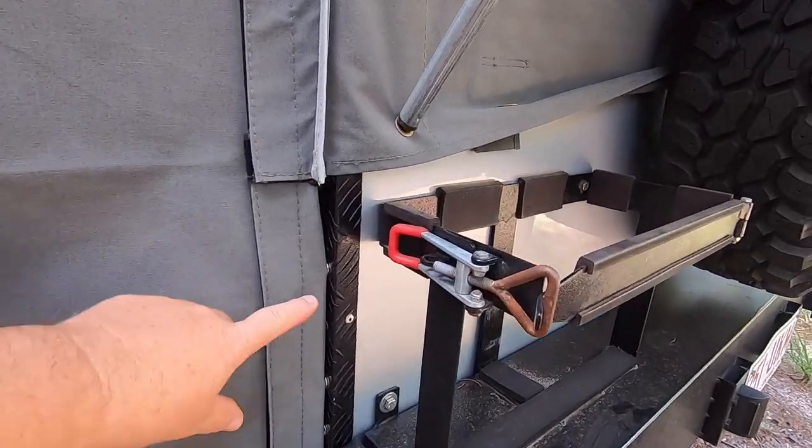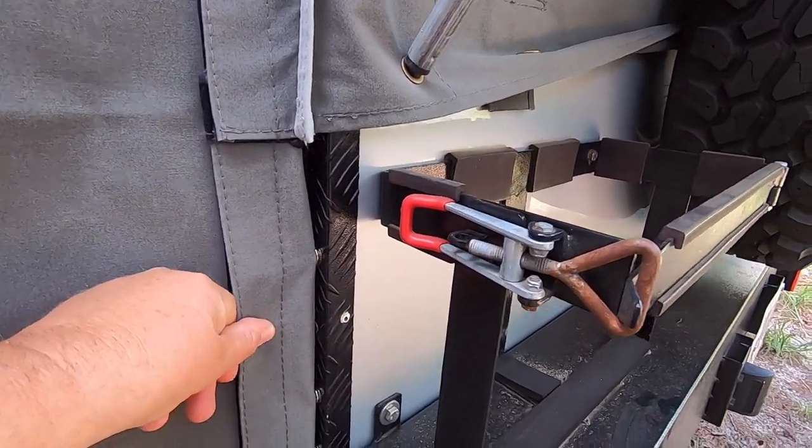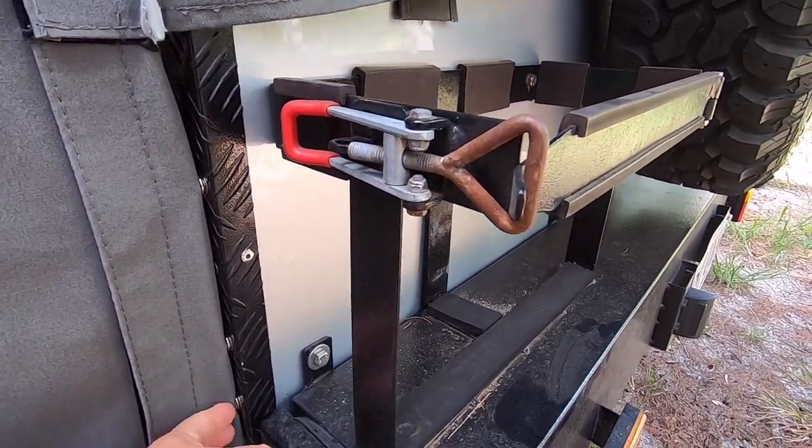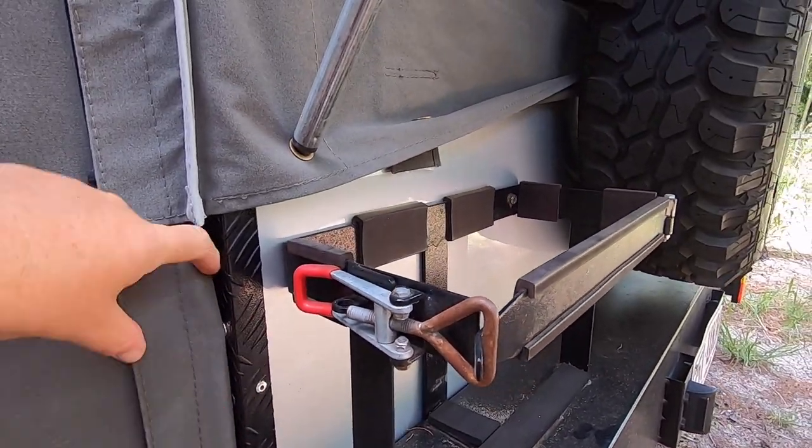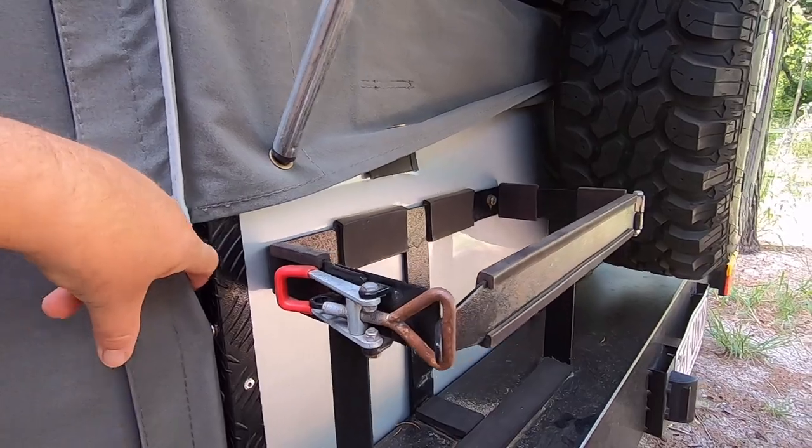We also put some press studs on the camper here just to keep the canvas close to this, because when it rained one day it was blowing and got all wet in the kitchen. On the inside it's all just press studded in, and it's pretty taut, so it's really good.